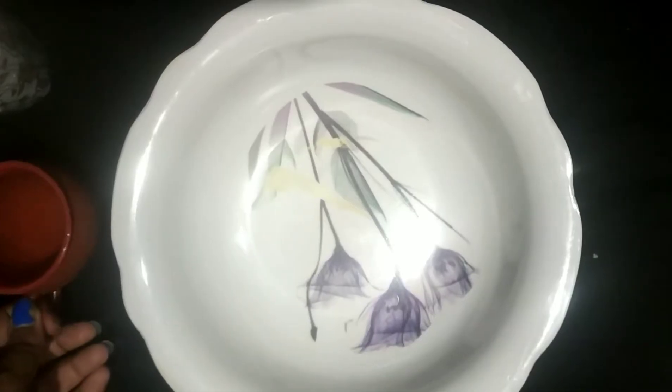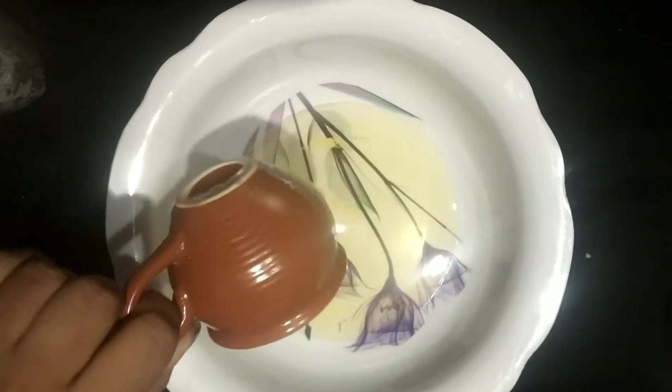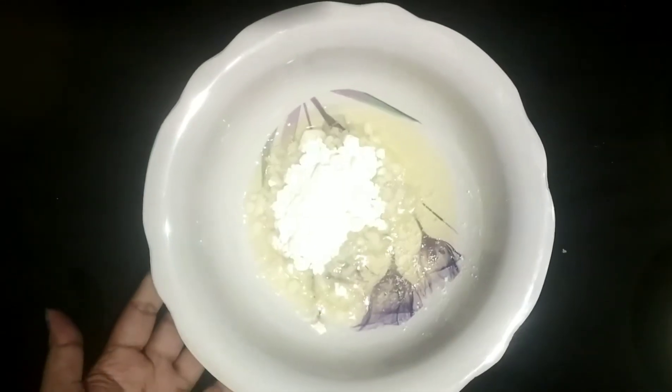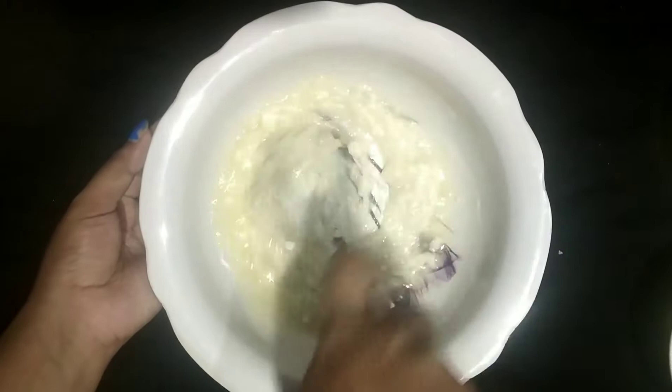Please like and subscribe to our channel. I will mix wax and butter with a little bit, then mix with oil and add olive oil. I will mix it well, then mix and add to my bowl.